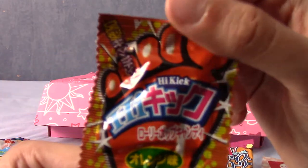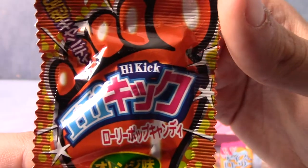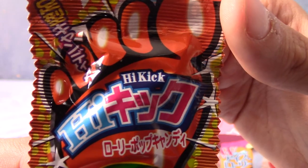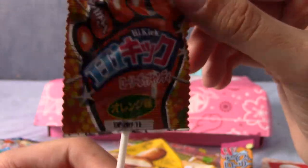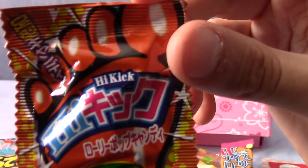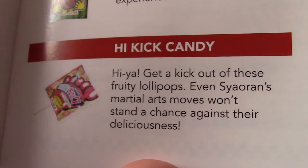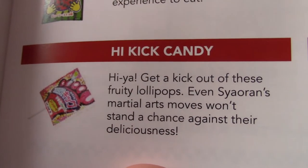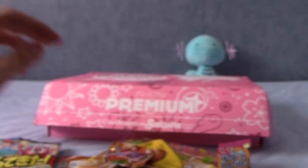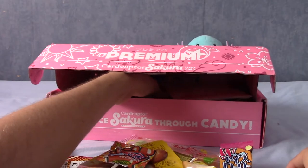Next up is this little lolly thing — a lollipop. Haikik candy — get a kick out of these fruity lollipops. Apparently Sayoran's martial arts can't even stand up to the flavour, because fun fact, that's not how martial arts work. You can't actually fight flavour with anything.